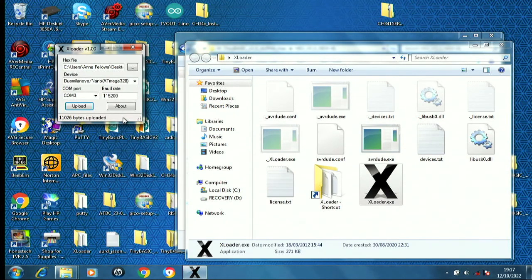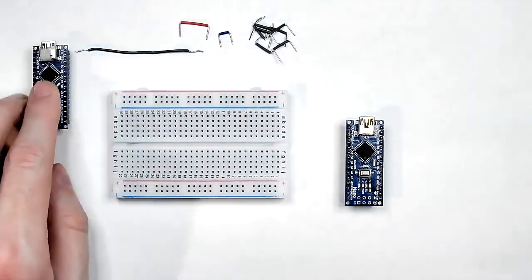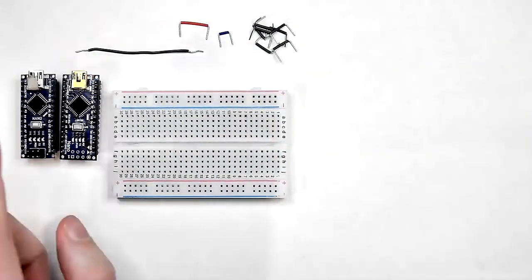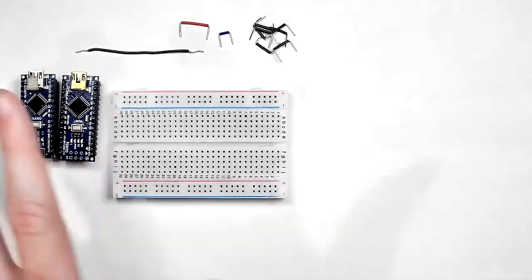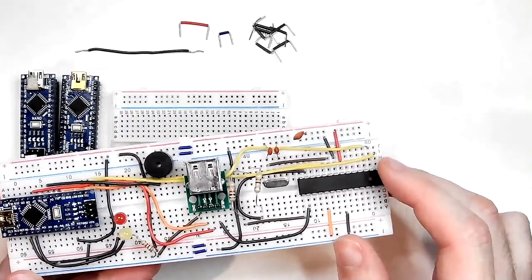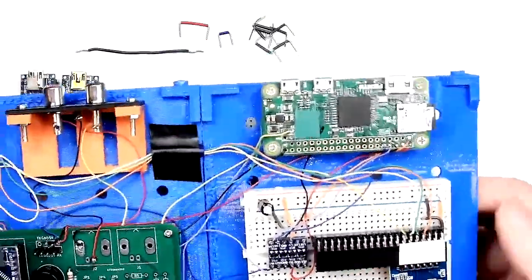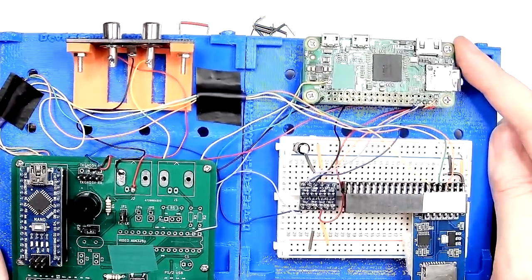That's the process you would do either for the color build or if you have the free hex ROMs from our Facebook group. So we've now got one with the Patreon-based color kernel and one with the standard version 3.0 alpha free kernel. For the video side of the system, in previous projects we used either another Arduino Nano or a standalone ATmega 328P chip, but for this we're going to use a Raspberry Pi.